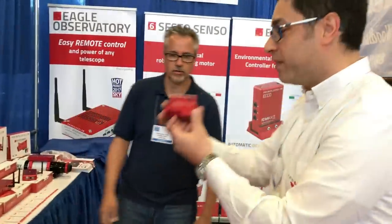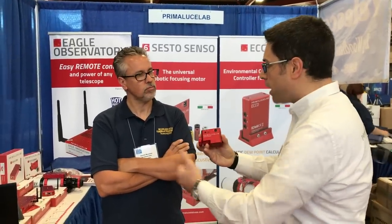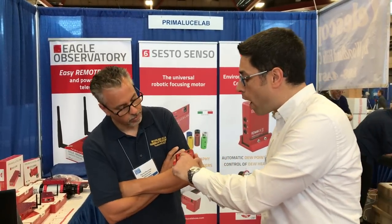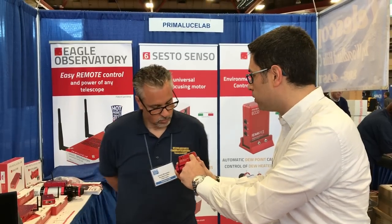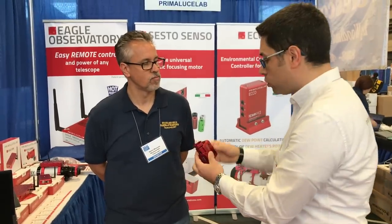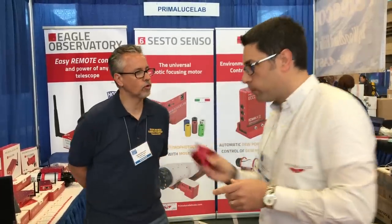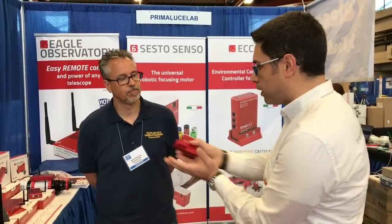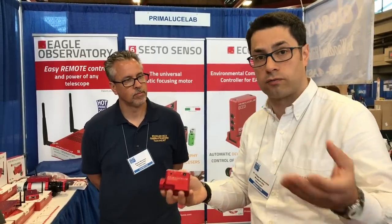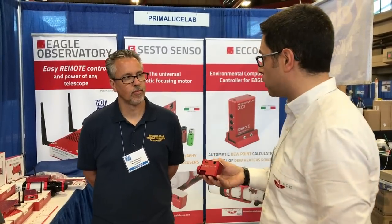That's SESTO SENSO — the unique motorized focuser that encloses everything. No external hand controller, no external power boxes. Everything is built in, and what you need is one USB cable and one power cable. This connects to all or most diffused focusers, because in the box there are all the bushings already. So you can also move it if you change the telescope. It works with various focusers directly, without external brackets to fix on the focusers. It's a great design built for astrophotographers, and it gives you software to tweak all the parameters you need as an astrophotographer.